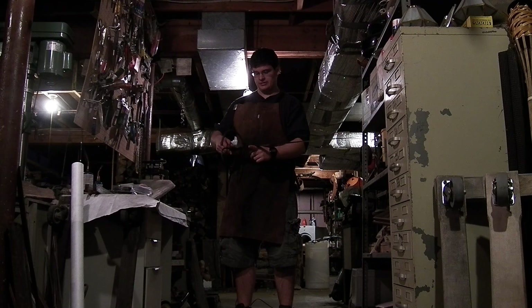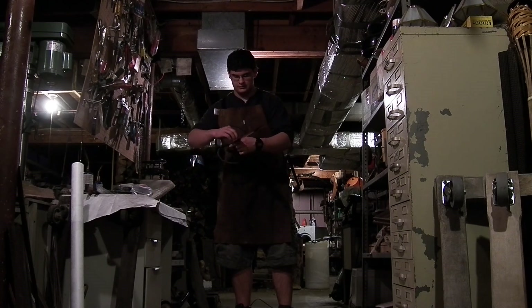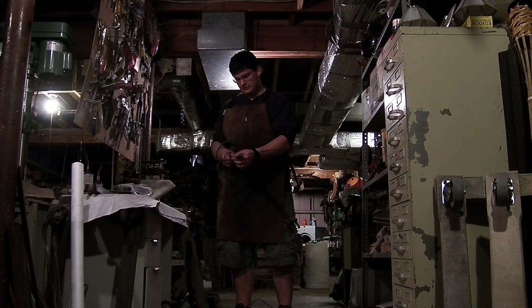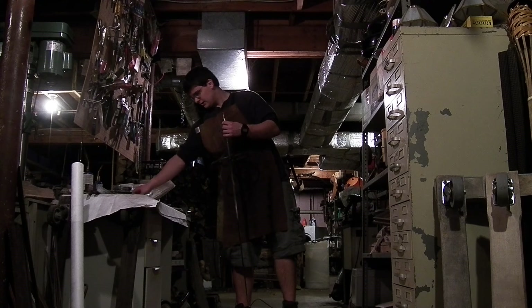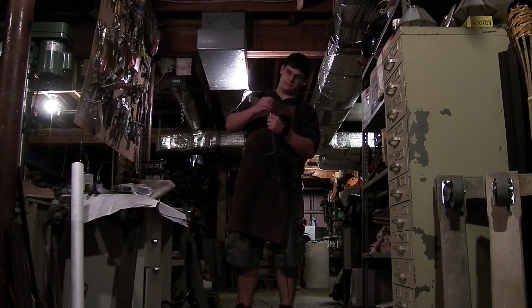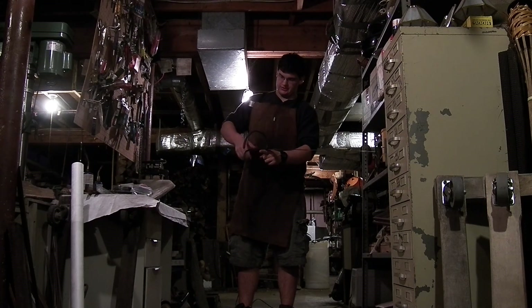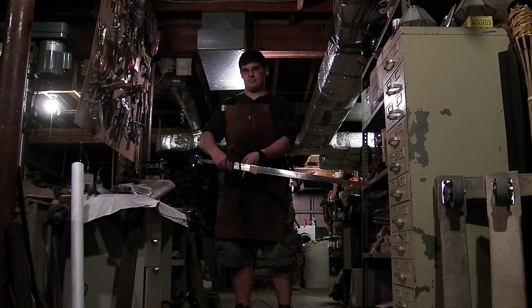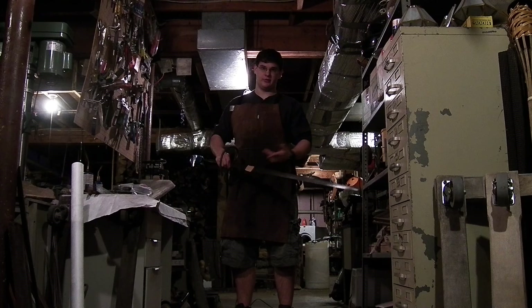Right now, the point of balance is right about here without the pommel. So say I take a piece of modeling clay and put it onto the end here — now the point of balance is about there. Just from that little piece of clay, it moved a good inch forward or so.